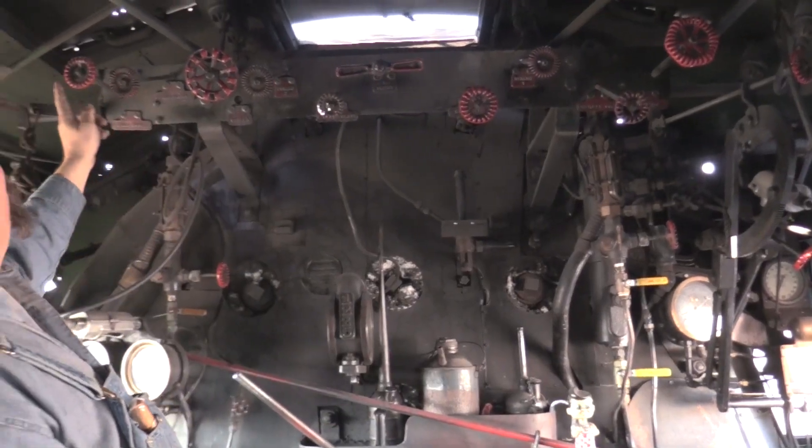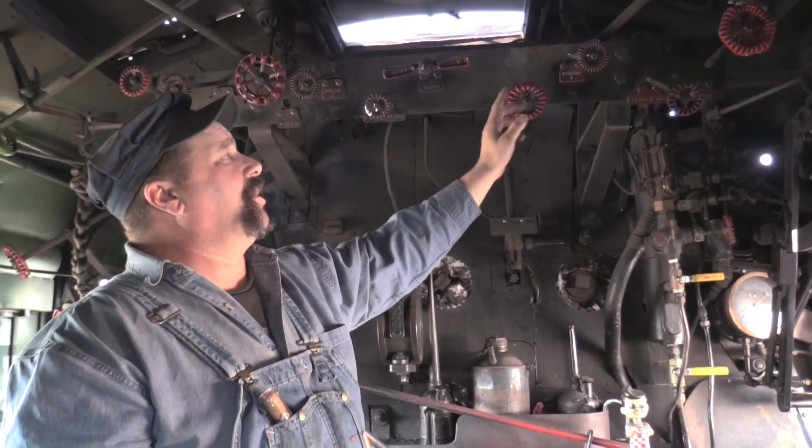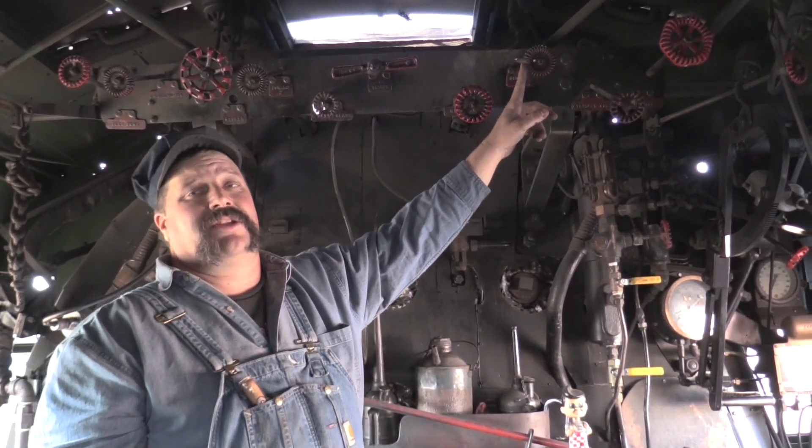You'll notice all of the valve handles are different shapes. That is so that in the dark you can feel by touch what you have a hold of — you don't actually have to read the plate, you can feel it.